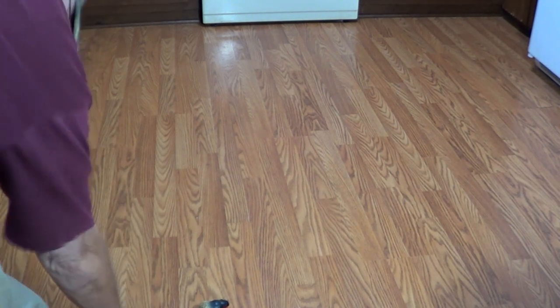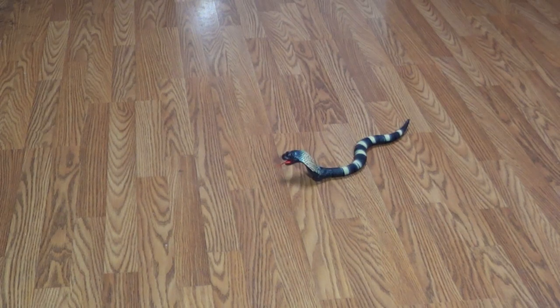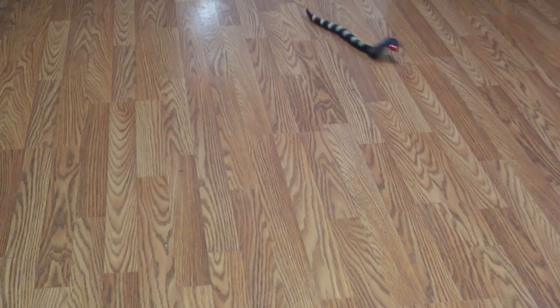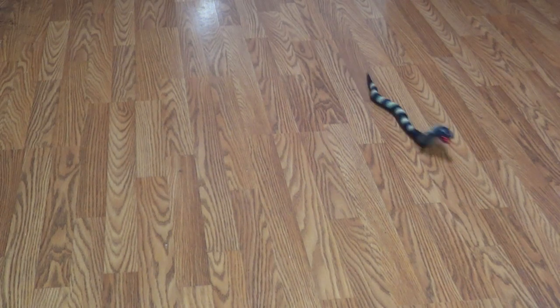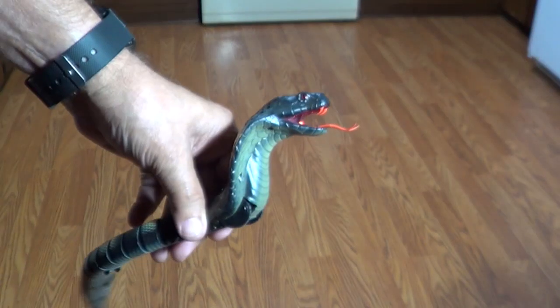Let's get him back out here. Here we go. Push it again — he stops. Push it again — he stops. Alright, we see how he works. A little scary. You can watch his tongue here.